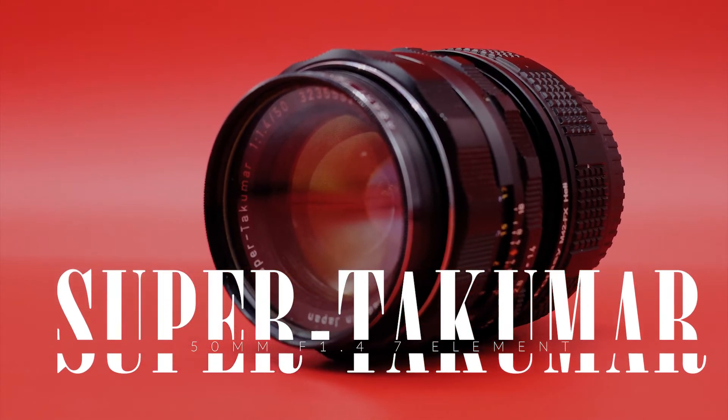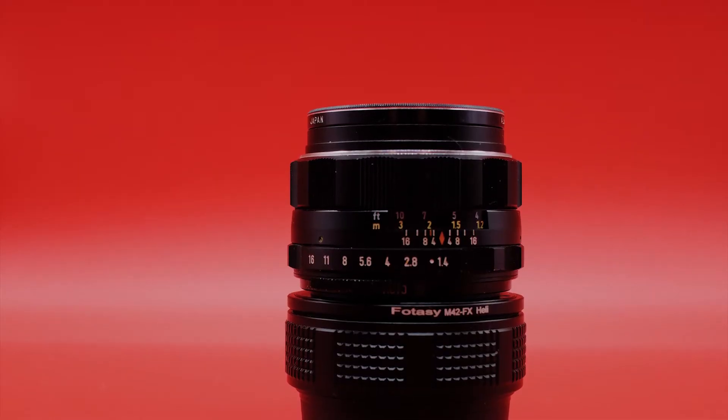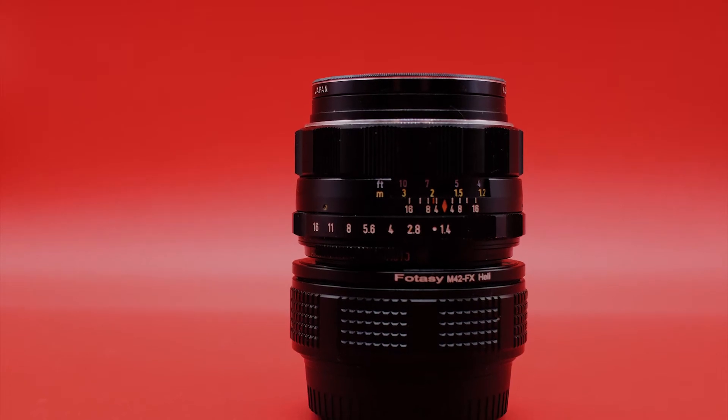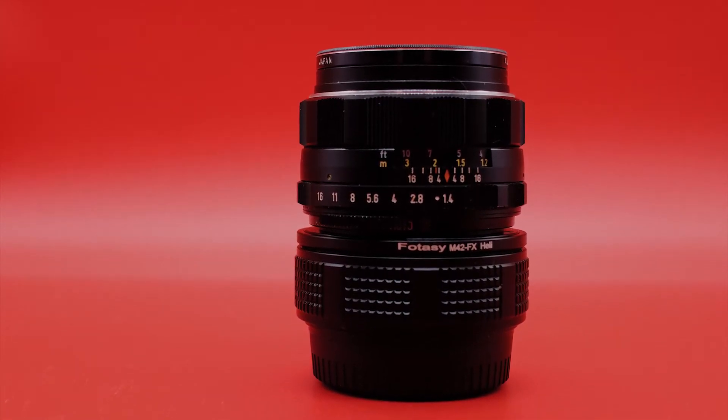The Super Takumar 50mm f/1.4 seven-element is a lens that a lot of people are talking about these days. The one I've been using — the one pictured here — is the seven-element. I haven't tested it versus anything else, and I've been shooting it mostly on a Fujifilm X-H1, so let's get all of that out of the way.